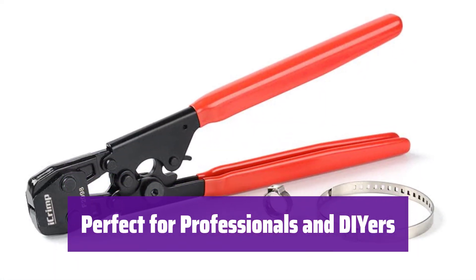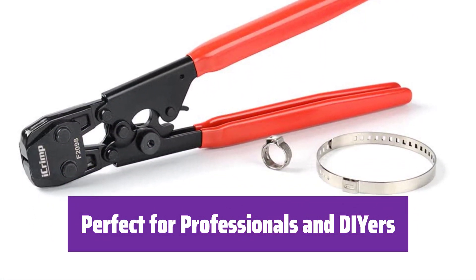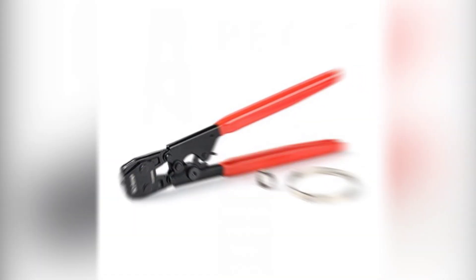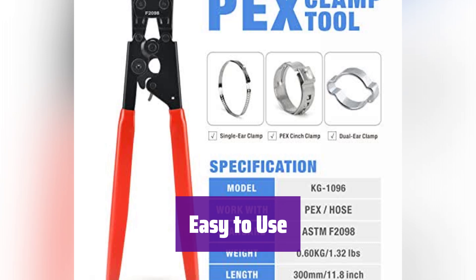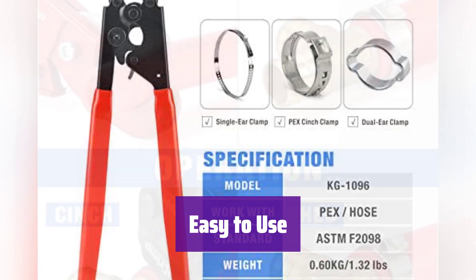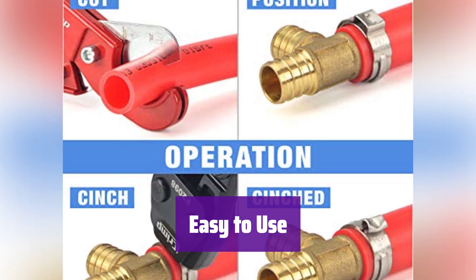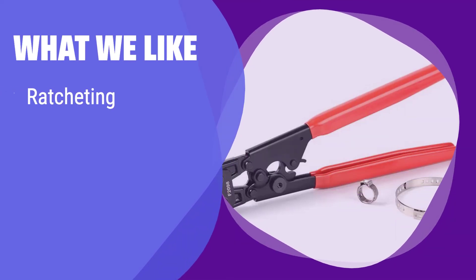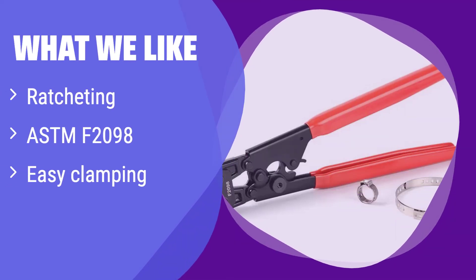Whether you're a seasoned plumber or a DIY enthusiast, this tool is built to simplify your PEX plumbing projects. It's reliable and efficient, simple to operate, and features a quick-release lever for easy removal. What we like: this tool's ratcheting mechanism ensures a perfect crimp every time, meeting industry standards. It's simple to use and ideal for both professionals and DIYers. If you value precision and ease of use, this tool is your best bet.